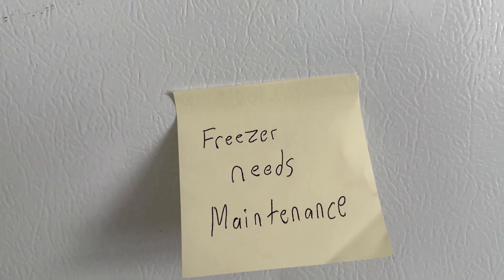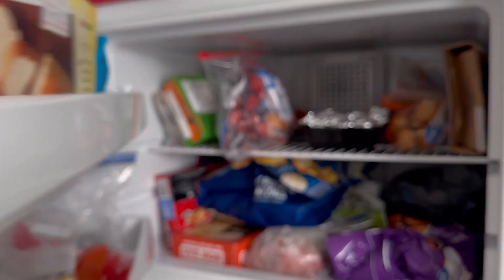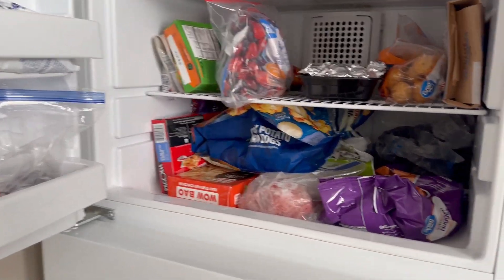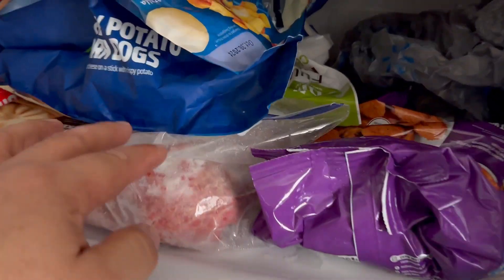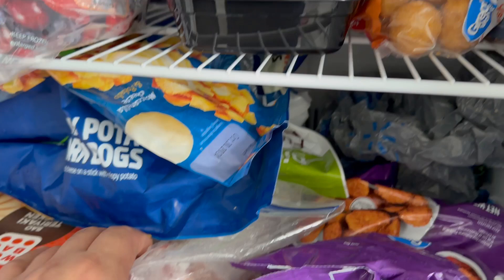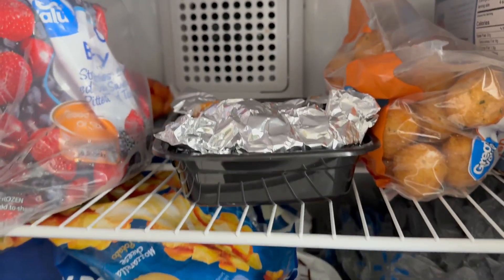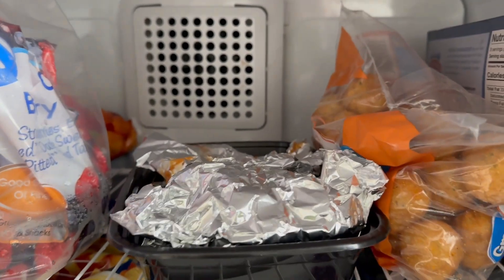We are doing apartment inspections, so let's check. The freezer needs maintenance, let's see what's going on. The meat is kind of frozen, but not quite. It is cold, but not cold enough.